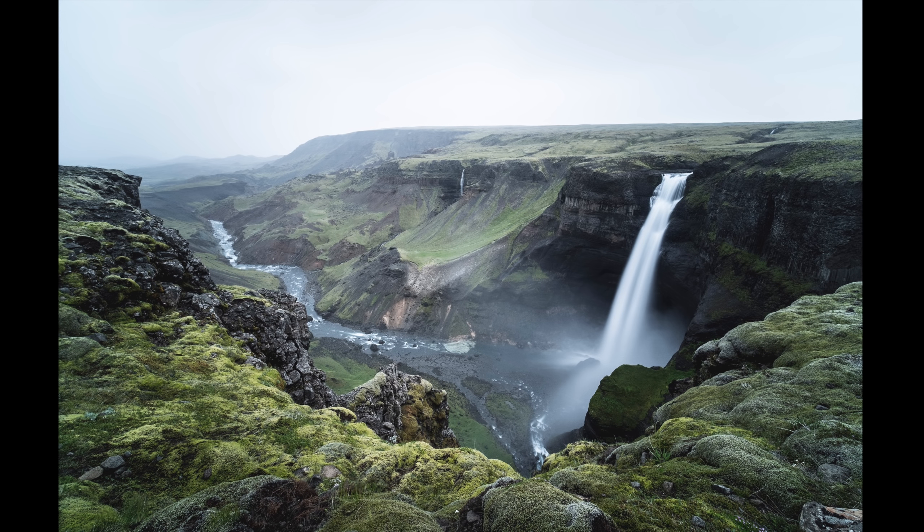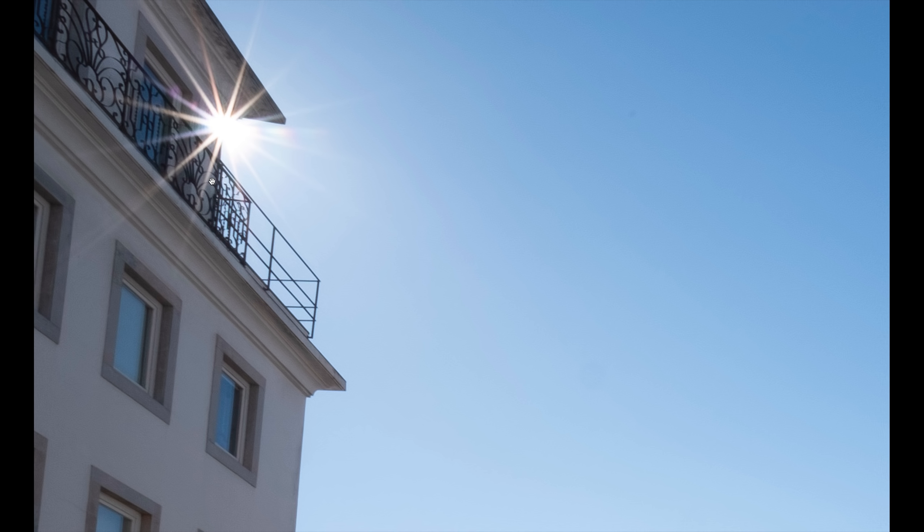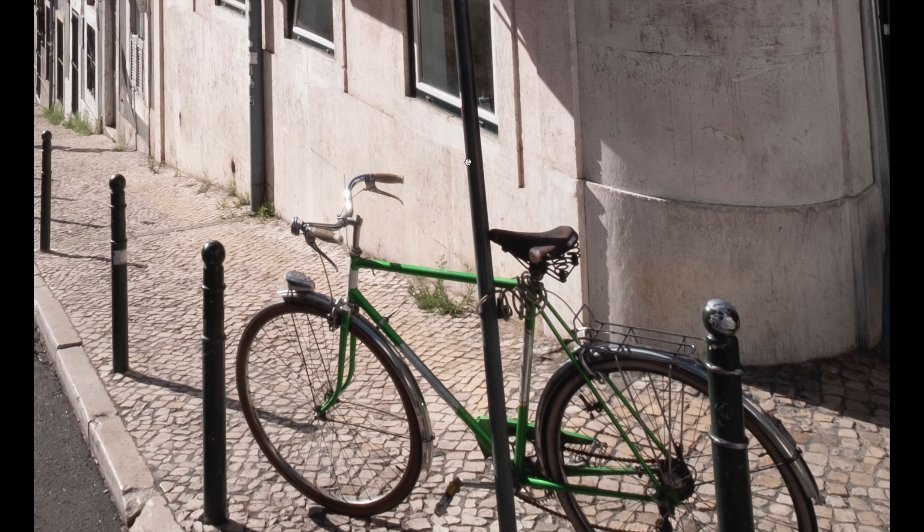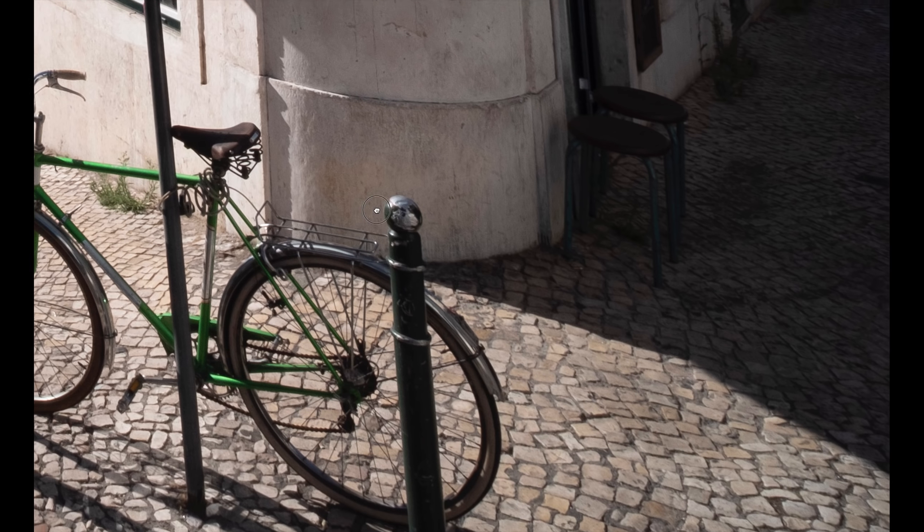This image, taken at the end of my street, shows what kind of sun stars this lens produces. With the aperture set to f22 — the best aperture for sun stars — shooting handheld right into the sun, you can see the sun star it creates. There's not really any flare across the rest of the frame. It's done a very good job of keeping flare down. There is vignetting in the corner, but as with all the images shown, the detail is really quite lovely.